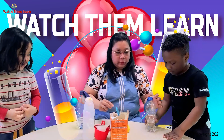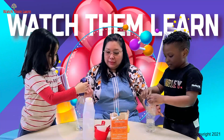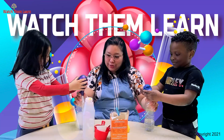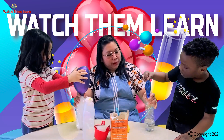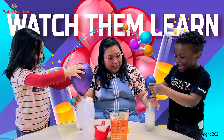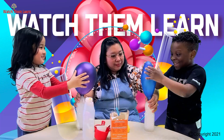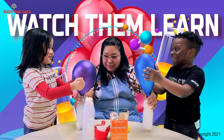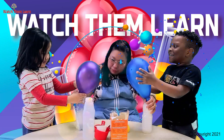Now what you're going to do is put the balloon up and let the baking soda go down and watch for the reaction. Go, Milan, go! See, what's happening? It's going to blow up! Yeah, it's blowing up! It's cold — you see?